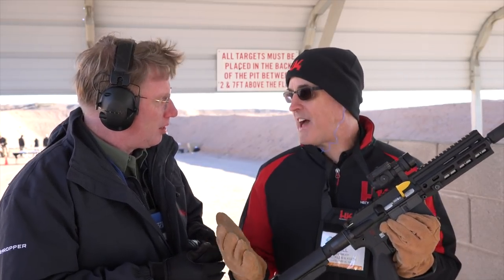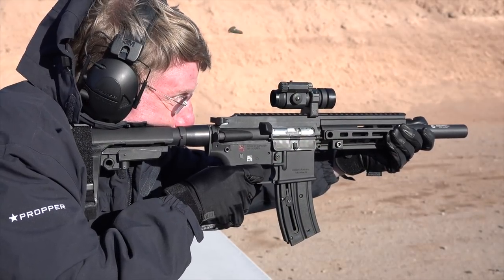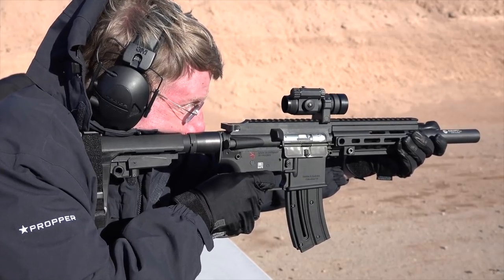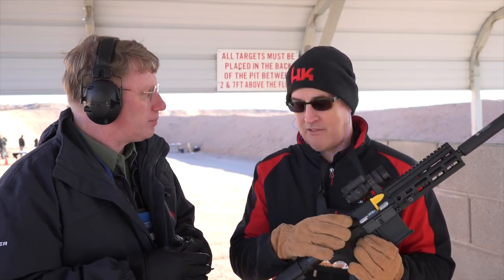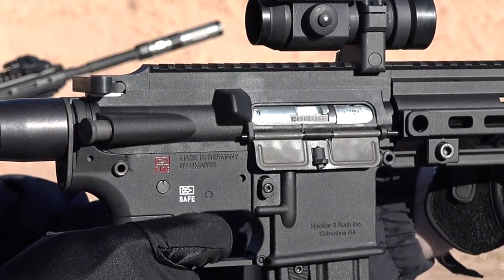Yeah, so we're not calling it that, but this is essentially the Gen 2 of the Umarex 416 replica. The way it differs a lot from some of the other AR-shaped .22s out there is it is an all-aluminum upper and lower receiver, so that's a really nice selling point. We just worked a little bit with Umarex to change some of the features on the gun to make it more relevant.